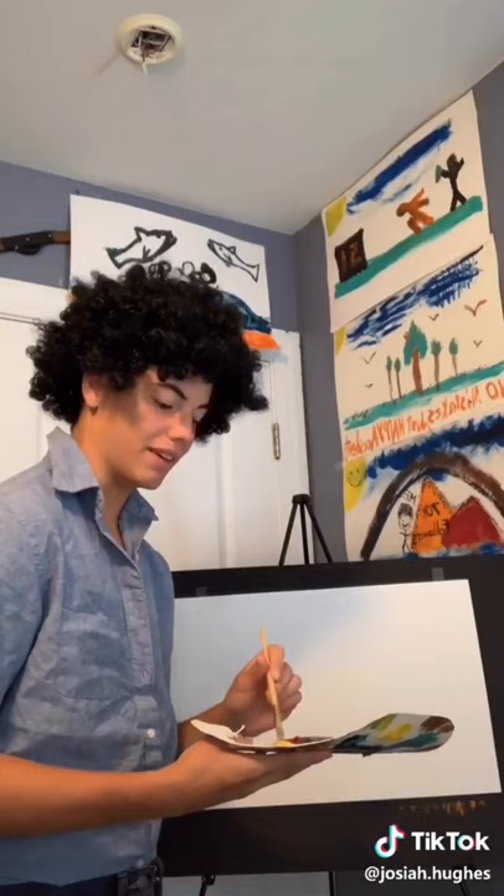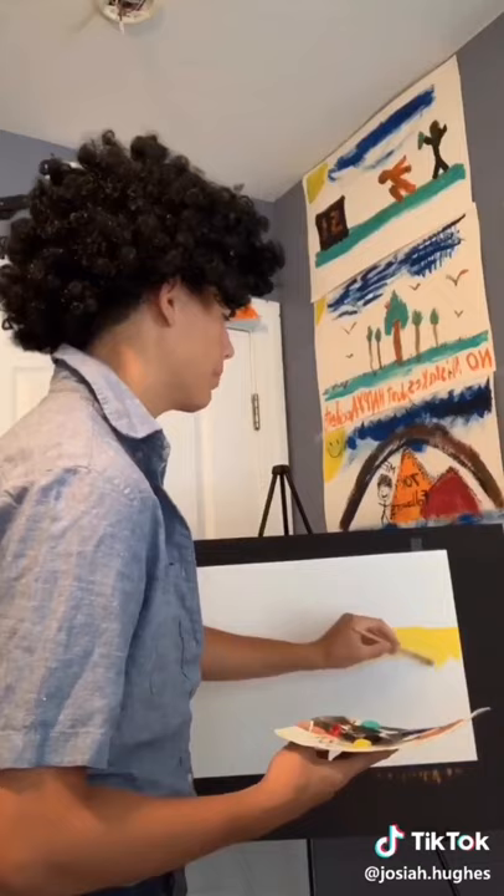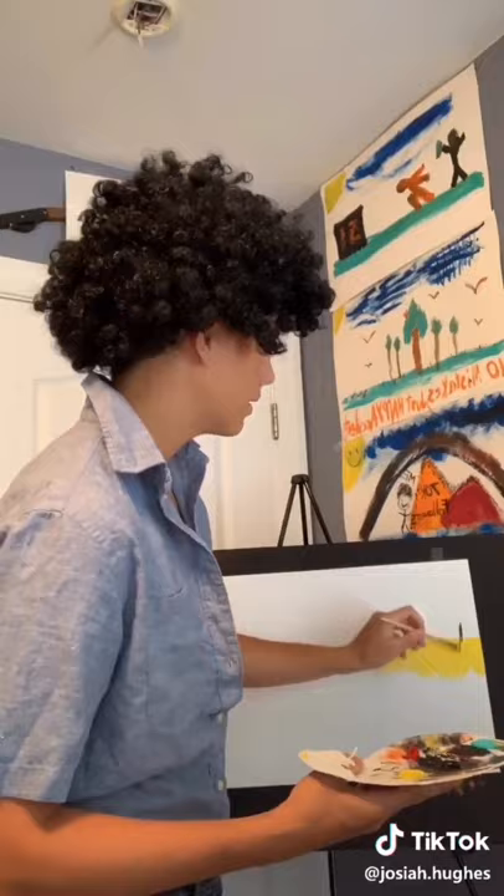Let's start off today by painting a nice cliff for the water to fall down. No pressure — just relax and watch it happen. I'll tell you what, let's paint a happy little tree at the top. There's nothing wrong with having a tree as a friend. Now for the fun part.